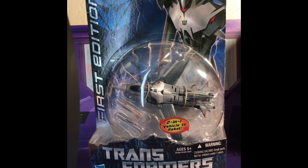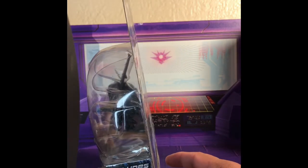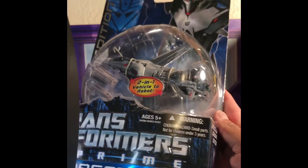Moving on — as you can tell from the packaging, it's got that wonderful illustration of his whininess, the silver 'First Edition' label off to the side, the Transformers Prime motif. It says 'two-in-one vehicle to robot,' so he only has vehicle and robot form. On the side it reads 'First Edition 003 Starscream,' so he's third in the first edition series. It also says 'display stand included.'